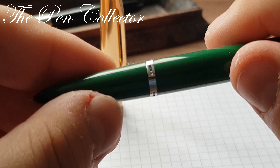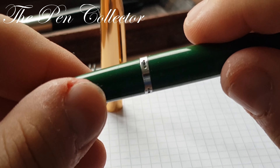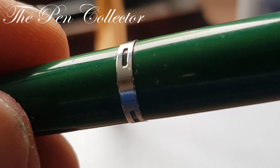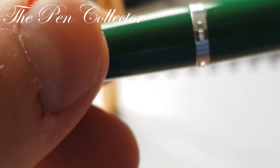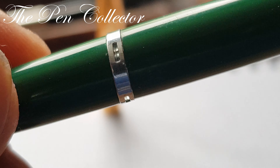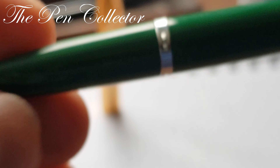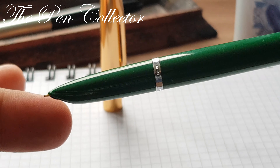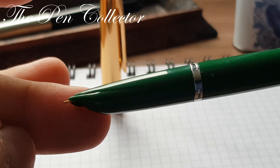It reveals this interesting silver ring — it's quite a thick ring. I want to show you that this ring has some ink windows. Interesting design. Of course, the overall shape of this fountain pen reminds us of the Parker 51 model, but this has some interesting feels to it.